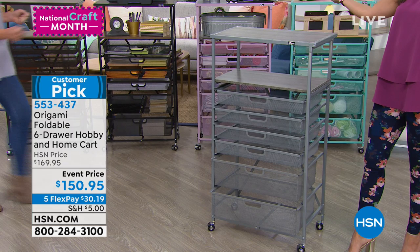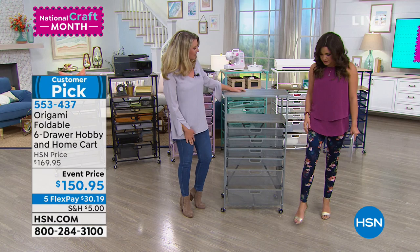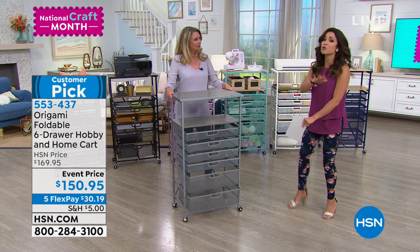Tracy Rosa is here. You match perfectly — those pants are Nina Leonard. I love origami for the great colors as well. Let's do the colors first because we very rarely have the colors.